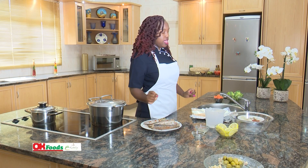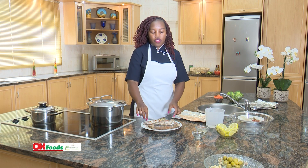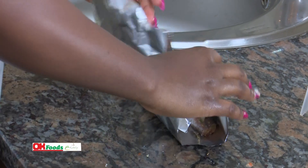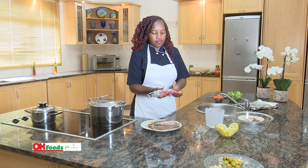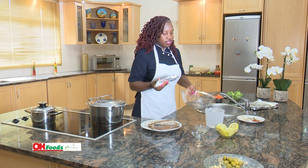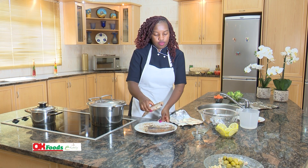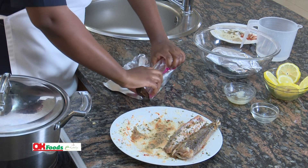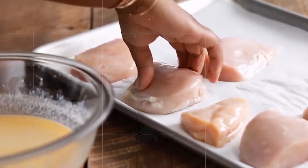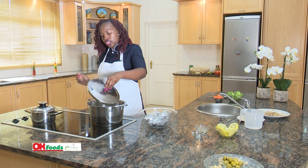Make sure that you cut your foil into four sheets, and then just take each fish and line it here. Just make sure that you cover it well — just cover it and place it in this bowl; it'll lock in all the flavors. Our fish is already in the foil, so I'll just check my pot.